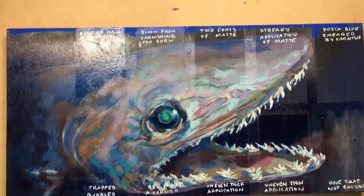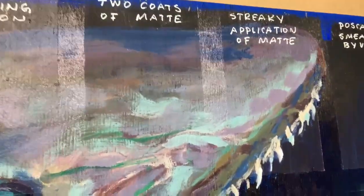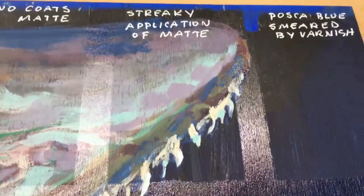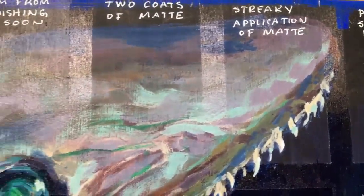What could go wrong? Let's look a little closer. Dust and hair stuck in the varnish. Maybe we varnished too soon and now we've got a bloom or whitening that's happening. Two coats is not better than one coat as far as matte goes. Watch out for streaky brush strokes. Also, you have to watch out that you don't smear a marker or some paint underneath.